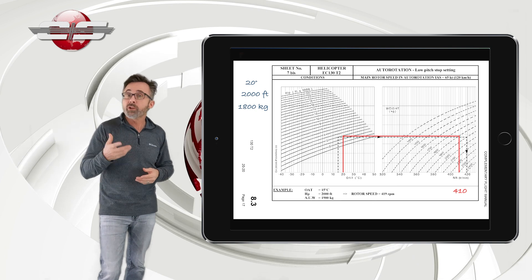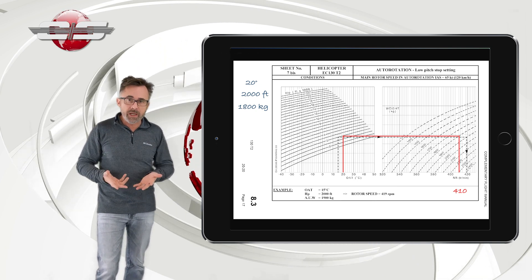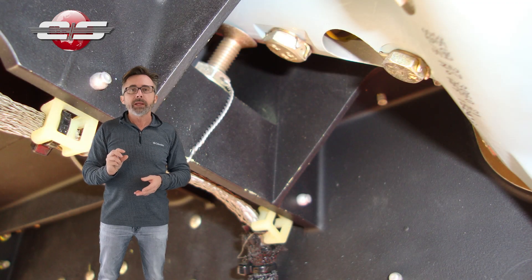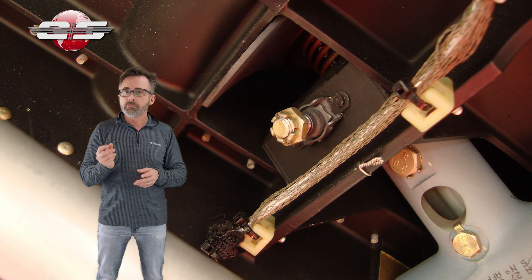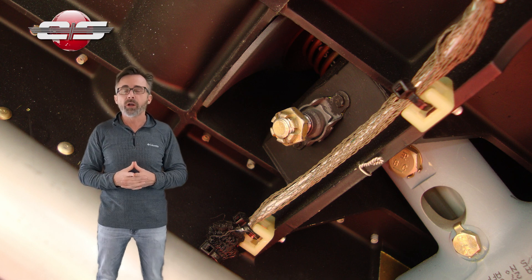So we were 10 RPM short. What we need to do is get down to that down stop bolt — maintenance does this. For every one turn, that's 10 RPM. So that bolt needs to be turned one full turn to get 10 more auto-rotational RPM.